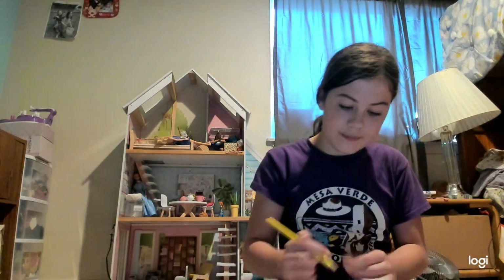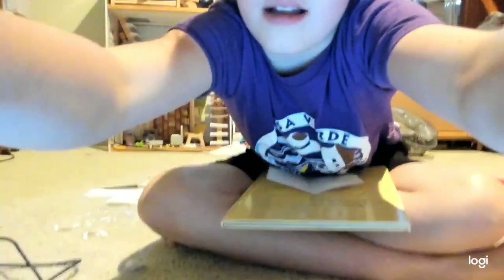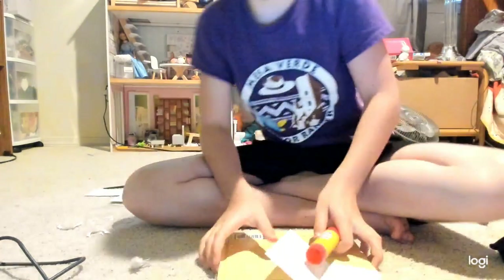I'm going to get yellow for Peach's crown. It doesn't have to look exactly like them. There we go, that's done. For this part you can use glue or tape.